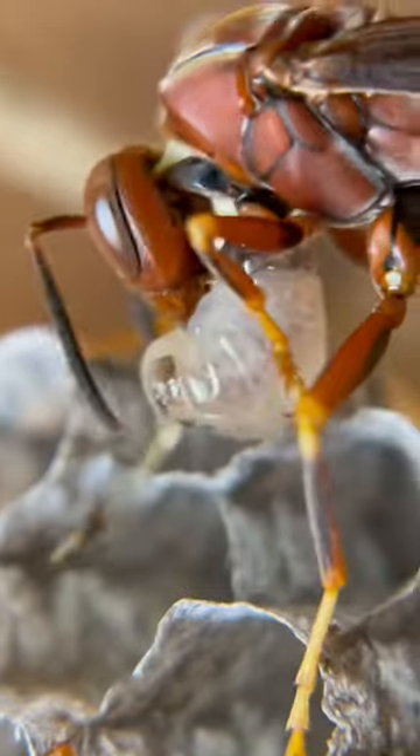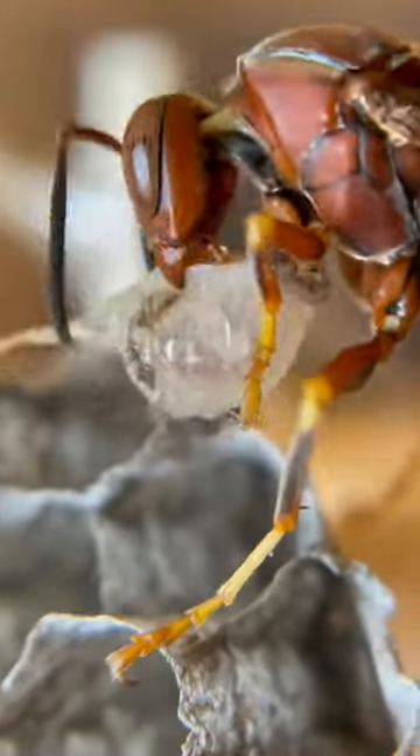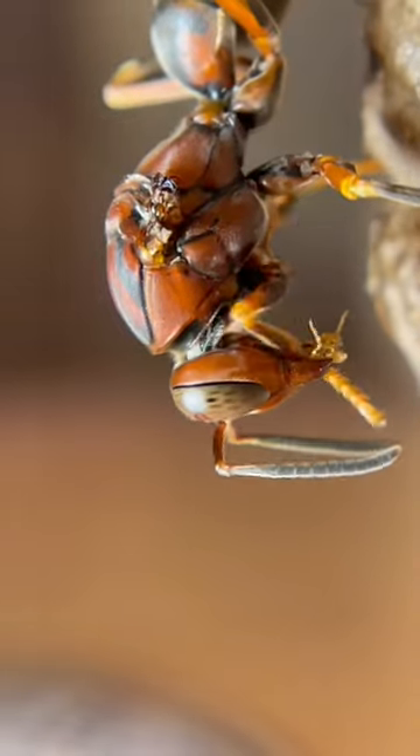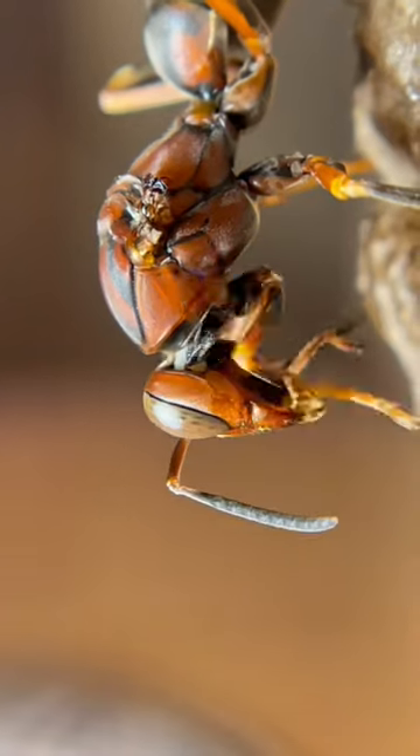I was slightly horrified by this behavior, but I have to remember that in nature, an insect that does not eat does not survive. I'm not sure what's going to happen now, but I'm going to find out. Be sure to subscribe so you can learn too.